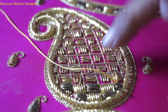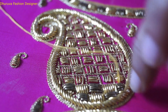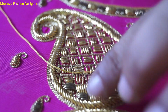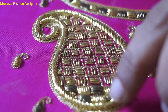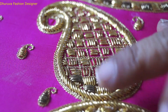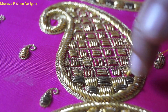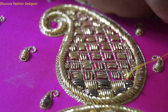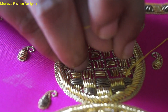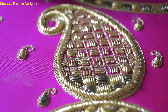We add the mango to this side. We add the base to this side. As we add it to this type of base, we will add 2 colors to this side.